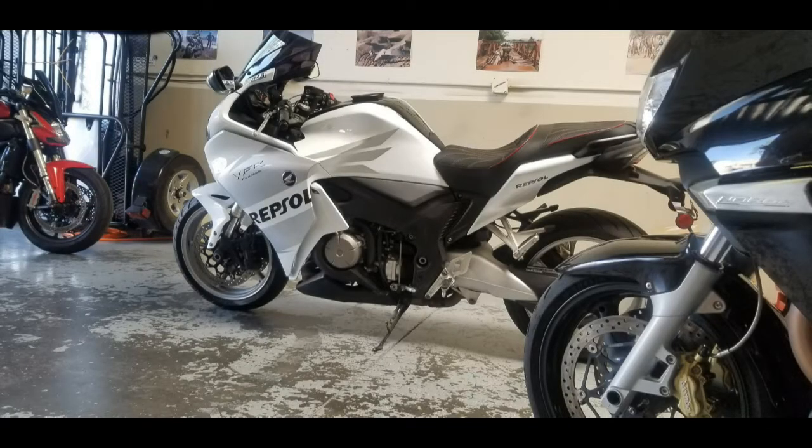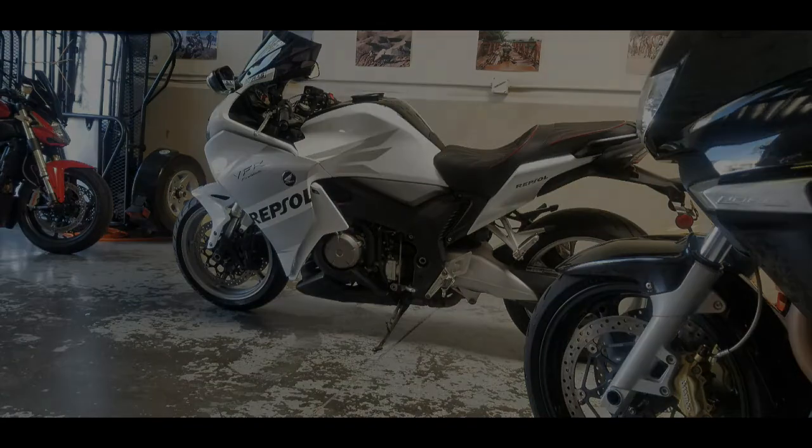Alright guys, that kind of wraps up this video. Here's what the finished product looks like. I'm going to do a photo shoot of this motorcycle so we can take a better look at it, get some good photos, and I'll do a wrap-up of what the process was like at that time. If you want to get notified of that, hit that little bell icon and hit that subscribe button — it helps other people see these videos and helps promote the channel. Thank you very much.